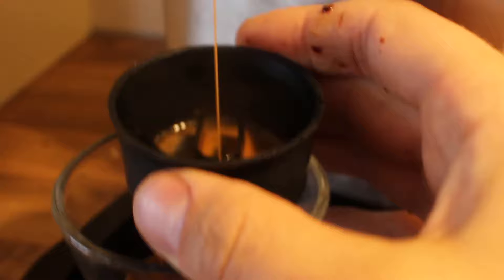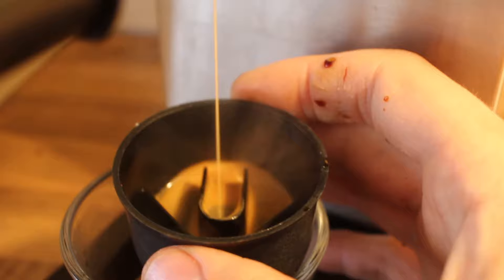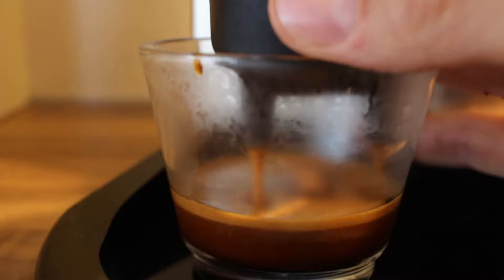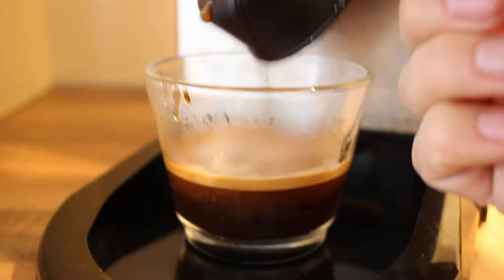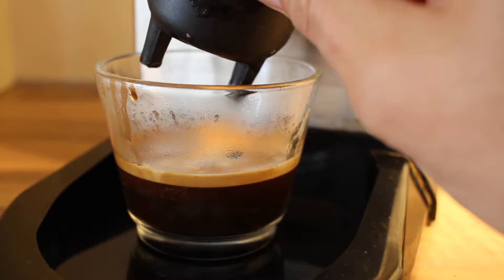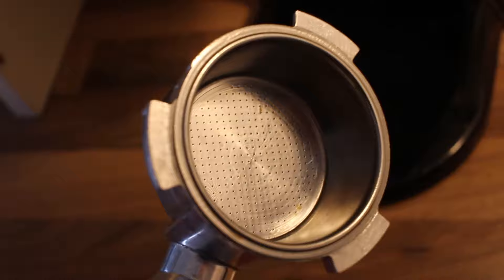That is what the stream of liquid looks like when it's coming out of that pressurized basket. You see how it shoots down into that plastic part and gets routed around and goes down the bottom through those two holes. That's it for that shot.